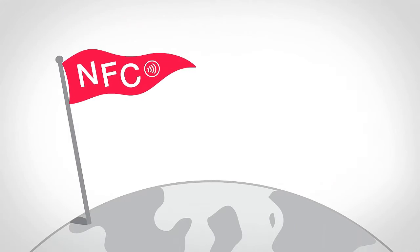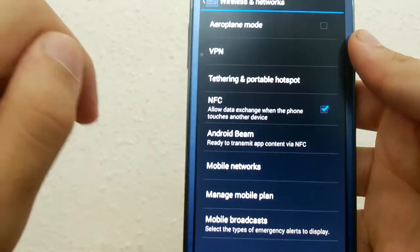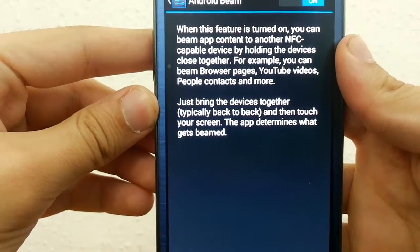It allows you to transfer data from one NFC device to another NFC device, which is pretty cool. There are features like Android Beam which allows you to send web bookmarks, contact info, directions, YouTube videos, and other data.